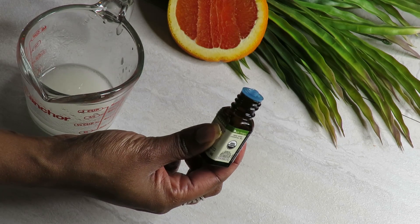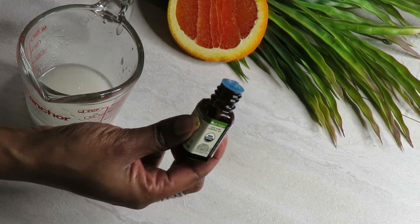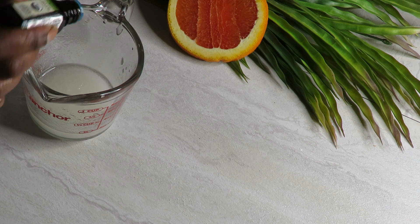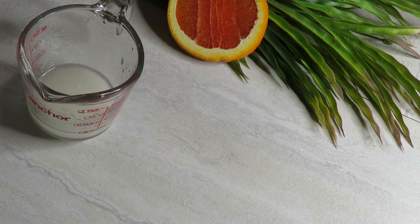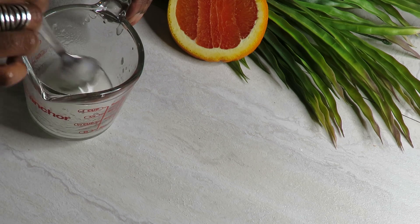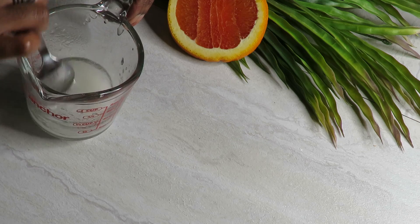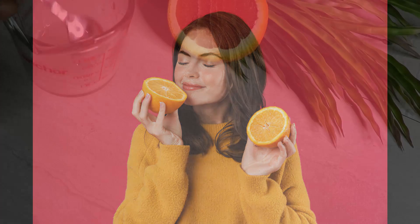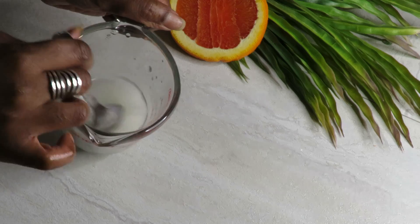This is also optional — I am adding in a few drops of my orange oil, totally because I like the smell of oranges and we associate vitamin C with oranges. I wanted to have that experience when I apply my serum — to get that nice, fresh, orangey scent. Totally optional.